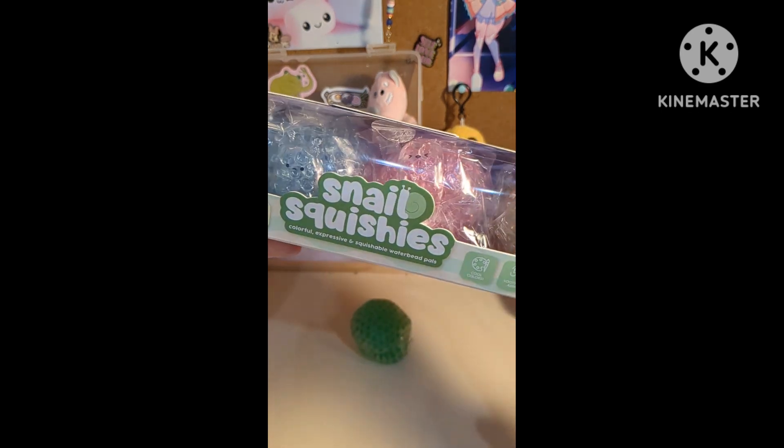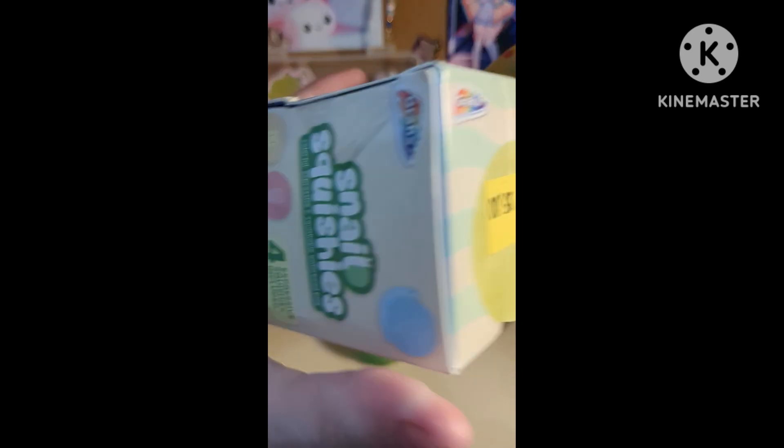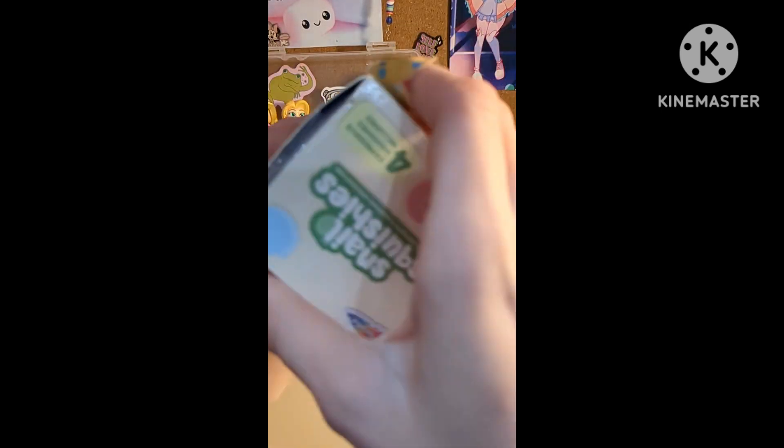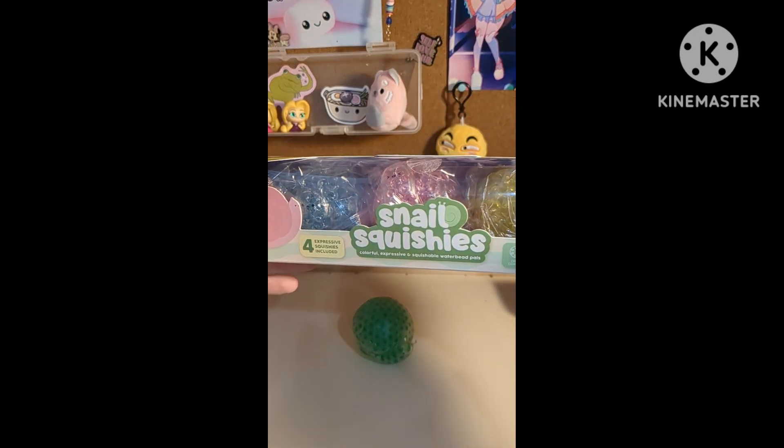So let's unbox the other ones. I've had these for like four days just sitting in my room, so it's time to unbox them. Tell me if you want me to stick to toy reviews or ASMR because I really like both.